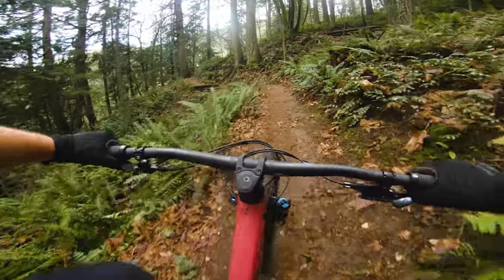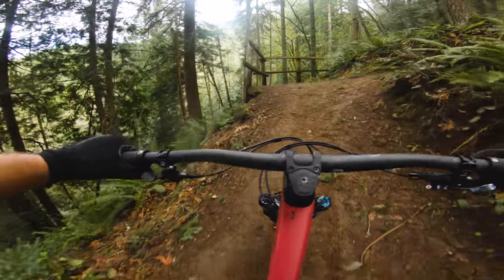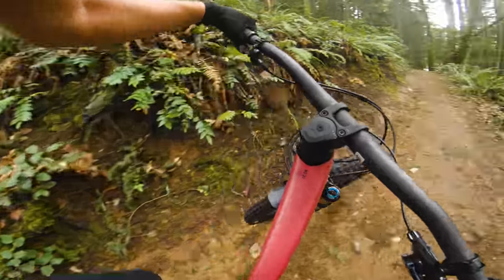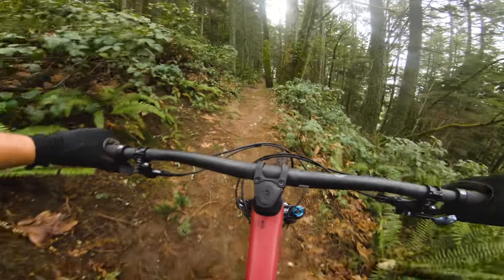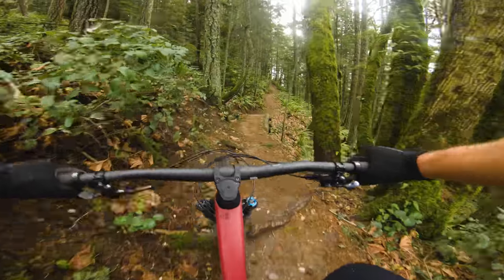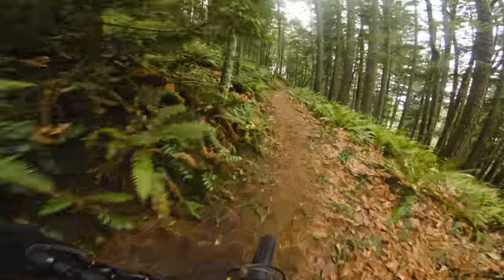I've been running the compression wide open, and with a roughly 76-degree seat angle and 437mm chainstays, it's pretty good at tractoring up steeper climbs without fighting you.